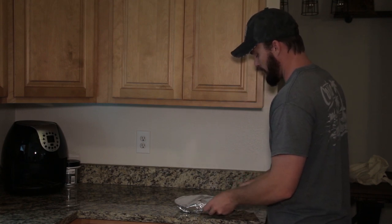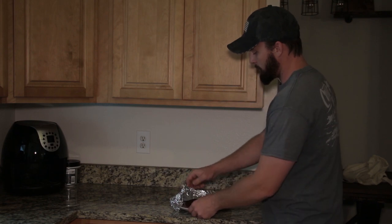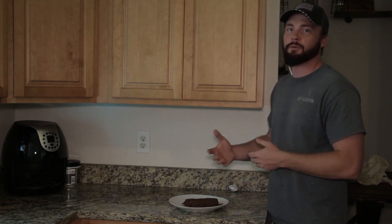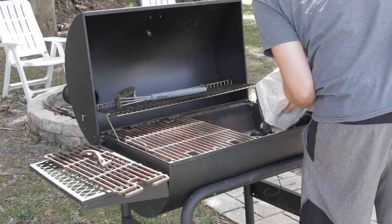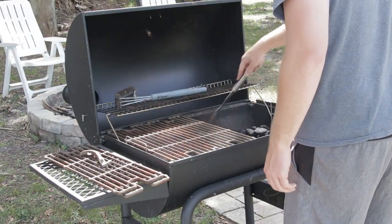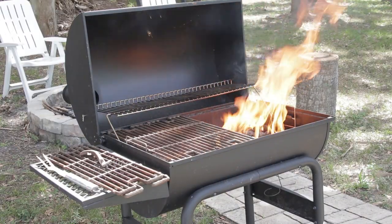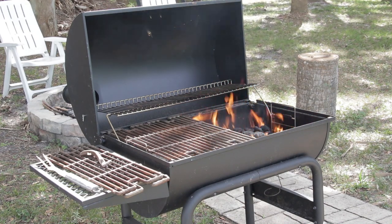The backstrap has been sitting in the refrigerator overnight and it's ready for the grill. An important step is to let the backstrap come up to room temperature before you put it on the grill. We're getting the charcoal loaded up — concentrate the coals to one side so you have both a direct heat source and an indirect heat source, because we're going to use both.